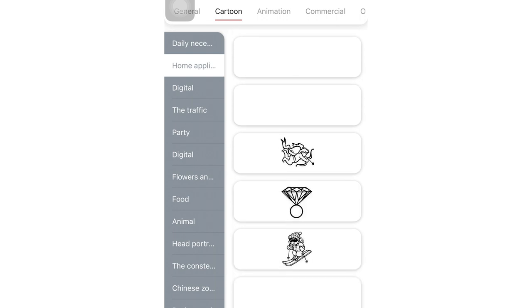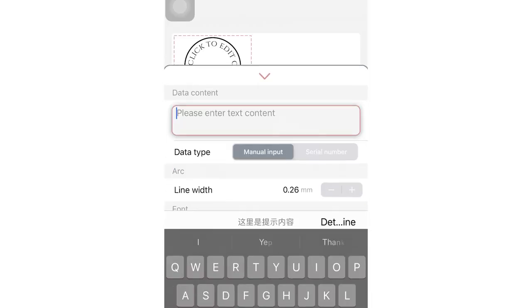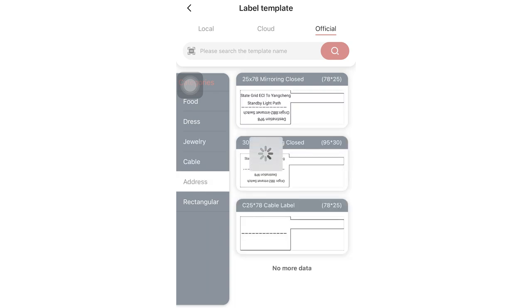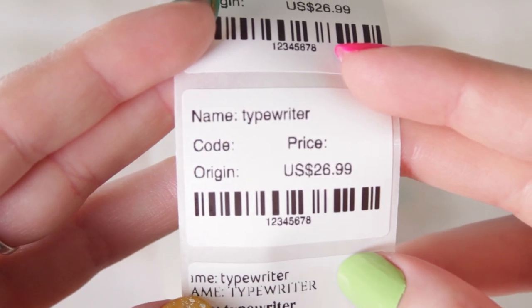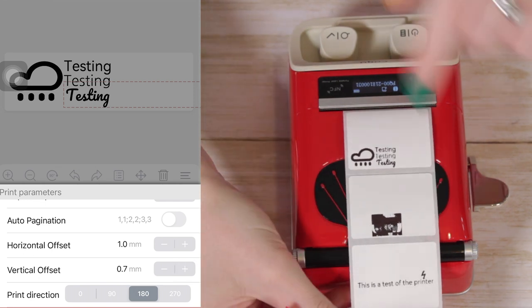The app also has the ability to print icons, little clip art, frames, and shapes on your labels. As I was messing around with it, I realized you could change the size of the label in the settings, so I went in and changed the preset size to match the labels I was actually printing on. I made that my default label size, and once I did, everything matched up much better. If you get different size labels, make sure you check that the dimensions match — it makes life so much easier.